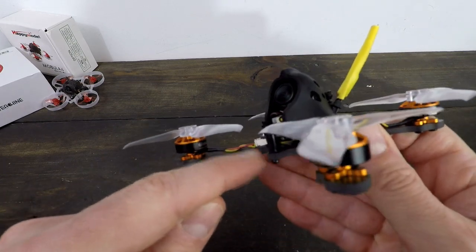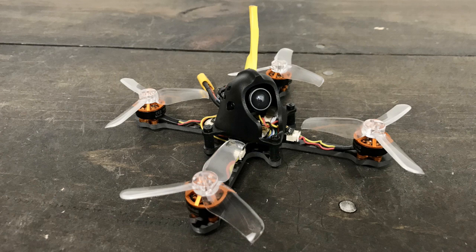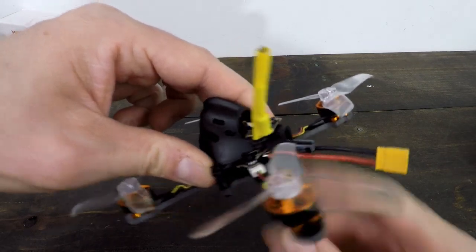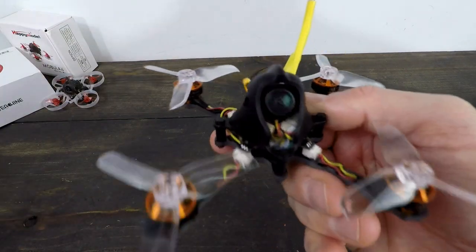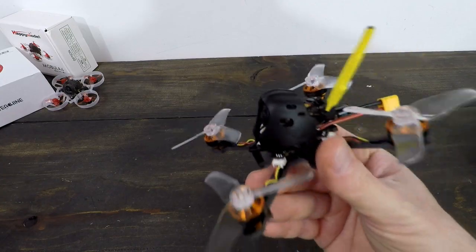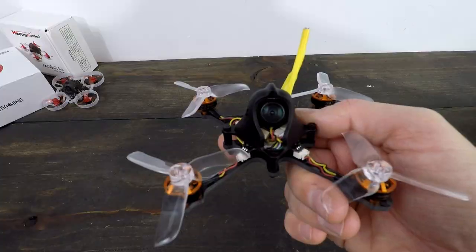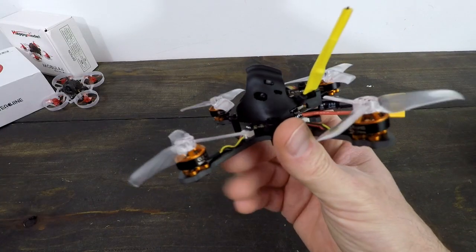We got a three millimeter bottom plate and the motors are plugged, so you don't have to worry about soldering. You do still have to solder back here, so that's a little bit different. But yeah, good little beginner inexpensive toothpick. So if you're looking for something with a little bit more punch, this might be your deal. Let's see how we put it together.